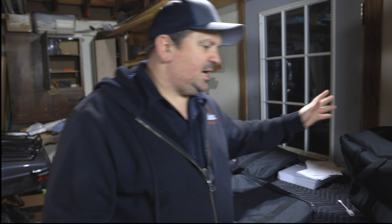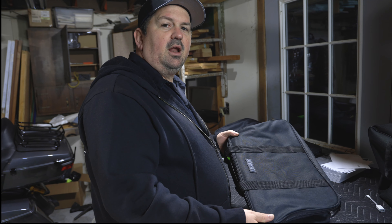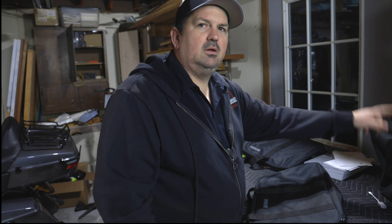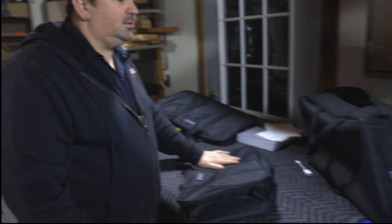My Harley bag has lasted me a long time. Price-wise, though, here's the kicker: $39.99 for the Rick Rack. Almost $70 — I think like 66 bucks for the Harley bag. It might be even more now.